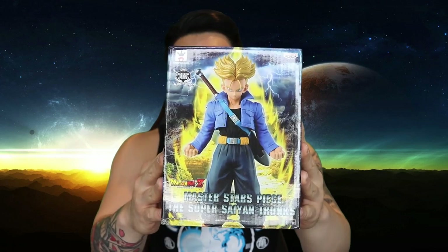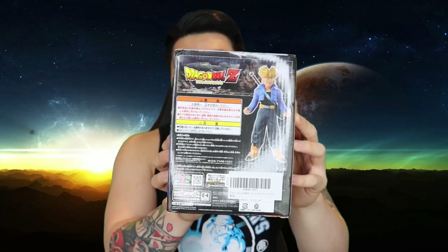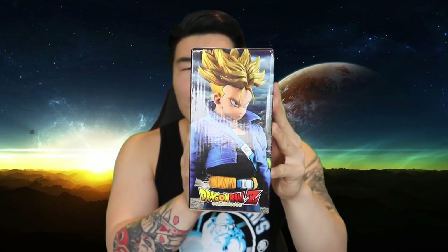Let's take a quick look at the box before we get started. Here's a view of the front, a view of the side right there, the back, the other side — pretty similar — and then the top and bottom. I'm going to pull out my knife here and crack this bad boy open.